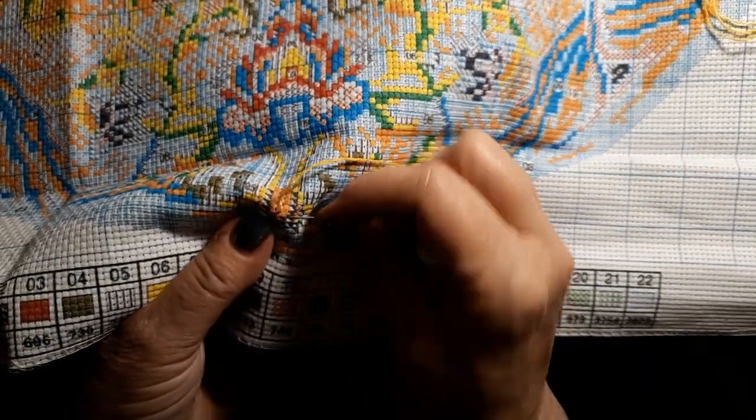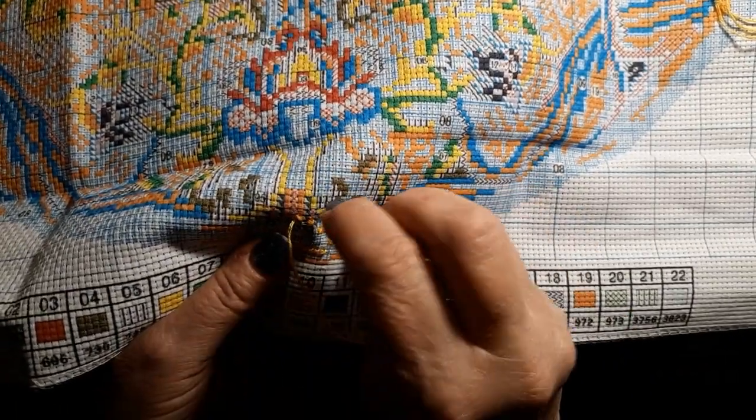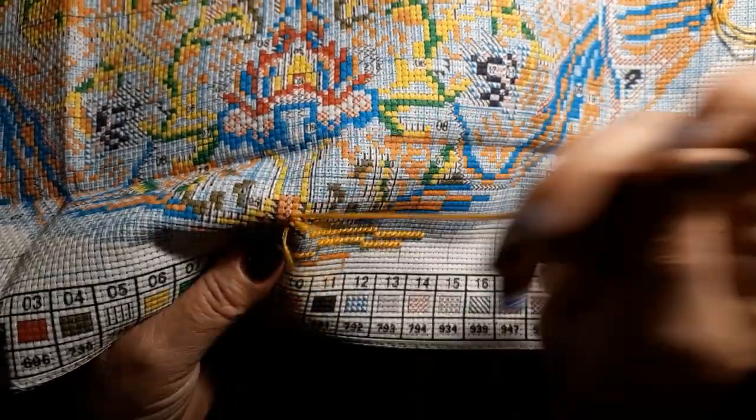I like it when I can see the pattern and know what I'm stitching and where I'm stitching.